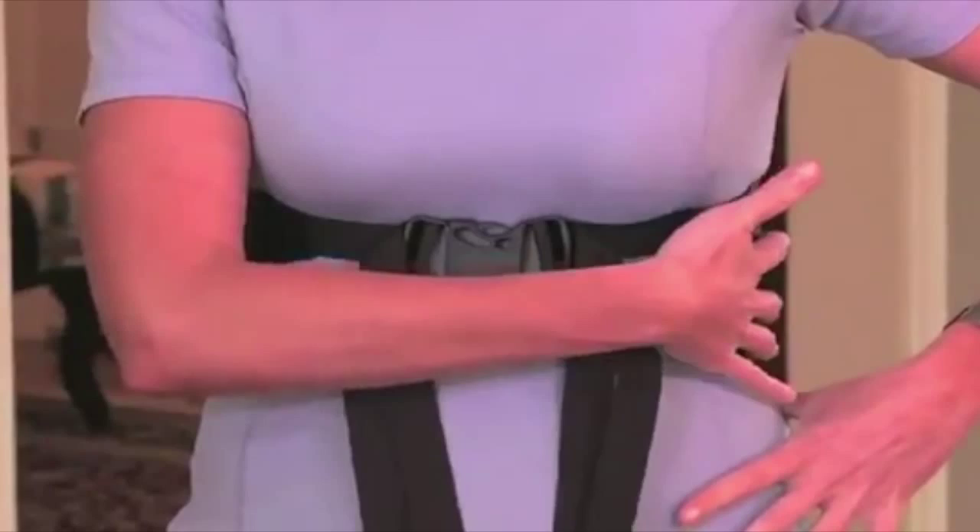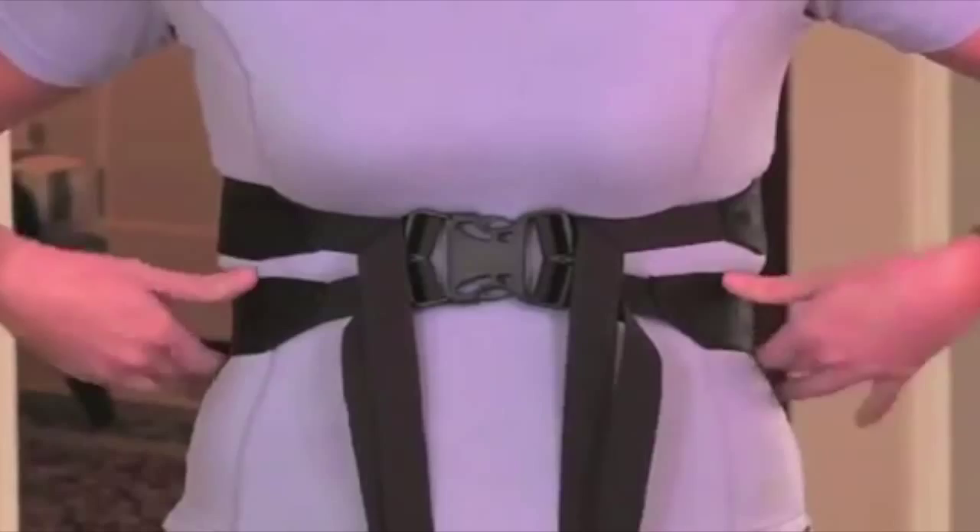Expand where the belts are. Feel your belly expand. Feel your ribs expand. You can feel the belts tight. You'll feel your back — you'll feel the belts there. Don't let go. Every note.